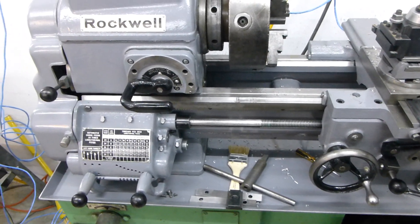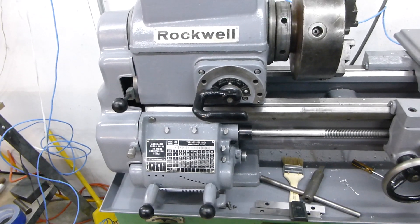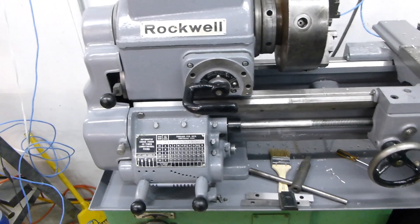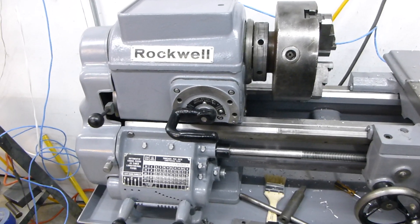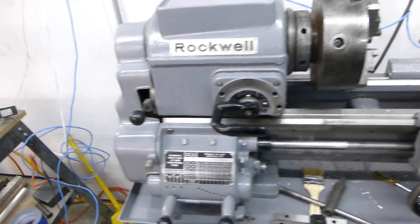I took everything apart, down to the individual gears in every case, and took every single one with a toothbrush and kerosene and cleaned them all out. Even then, I still had to go in with a hardened scraper and pick out metal shavings that had just been embedded into the gears.